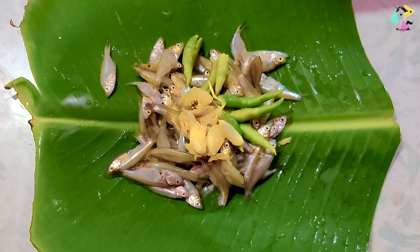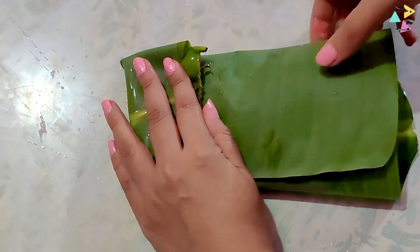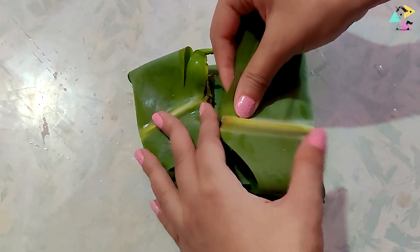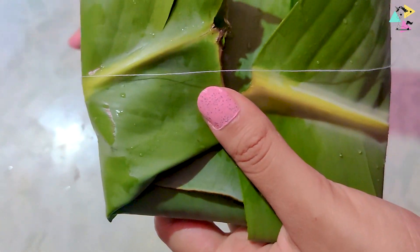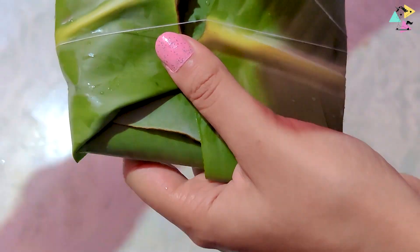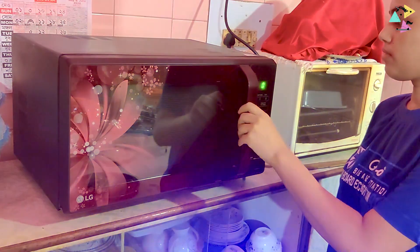In the fridge, we will put a sandwich in the fridge. We are going to put the rice in for the rice. We will put the rice in the fridge. Then we will put a spoon in the fridge. I will put the rice in the fridge.